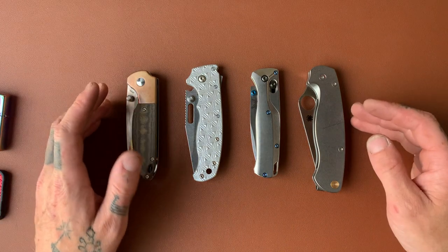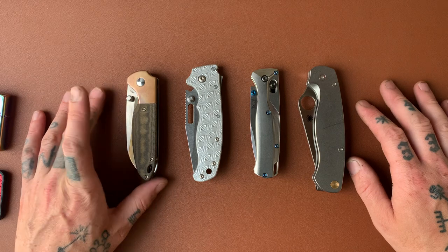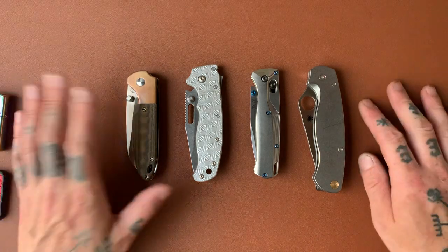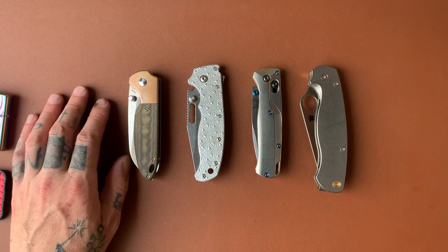Those are my four best knives and that was most of my EDC stuff. I hope you guys enjoyed it — I know that was a long video but if you're still here I appreciate you. I'll see you in the next video. Adios.